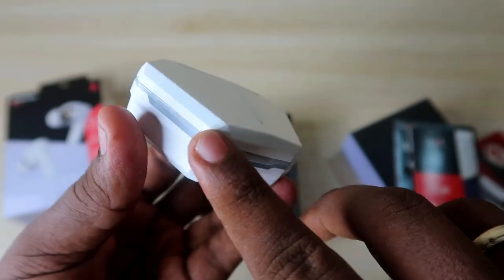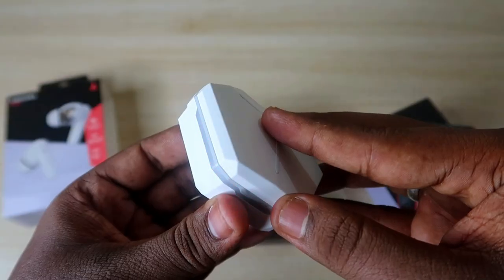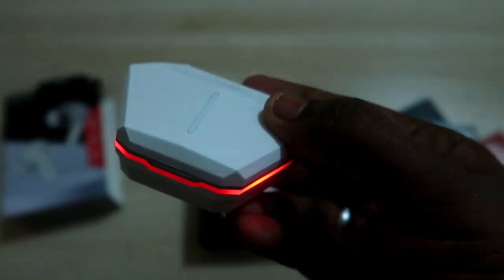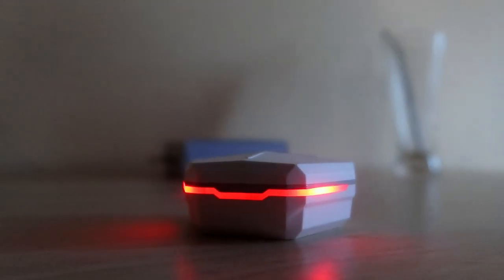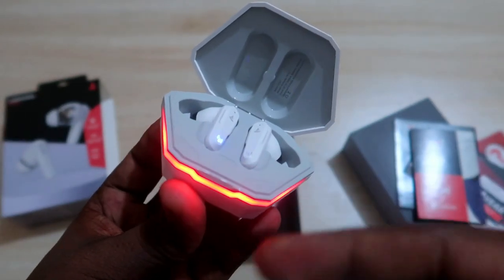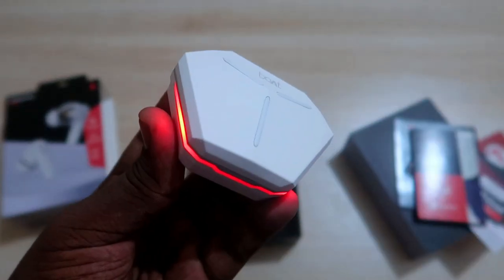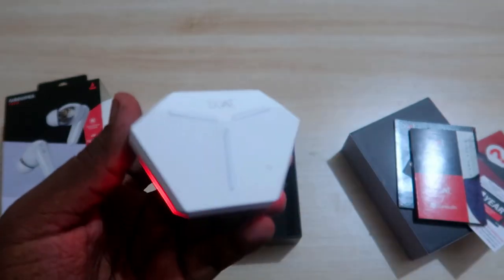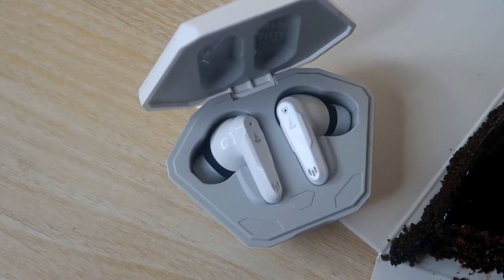Here are the lighting effects — you get the lighting effects in the charging case. Once you open and then close it, this is how the lighting effect looks. I'm turning off the lights so you can see clearly. The charging case light blinks once you open it, and it goes into pairing mode. If you close the charging case door, the earbuds turn off and go into charging mode — during this time the light will be stable like a flash. The design looks unique and premium.